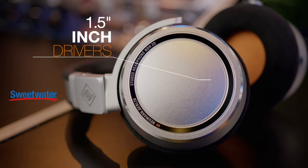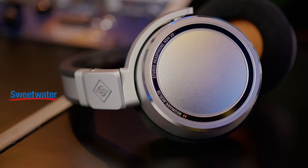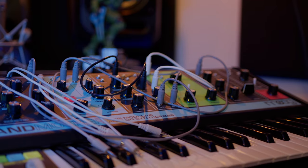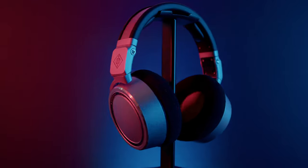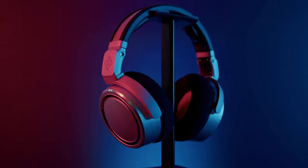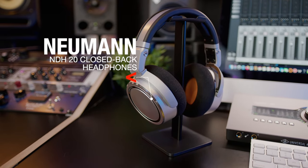They have 1.5 inch drivers in them and it gives me that right amount of level and the right amount of quality. What's up YouTube, welcome back to my channel and welcome back to my home studio. I am Archie Beats and I am here to help. Today we have a very special guest on the channel — some amazing sounding and amazingly comfortable headphones. Today we are reviewing and discussing the Neumann NDH20 closed-back headphones. Let's get to it.